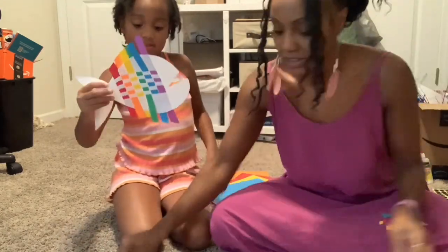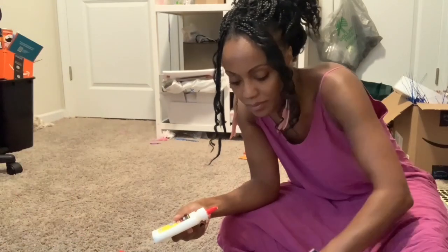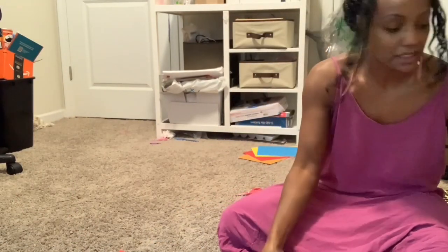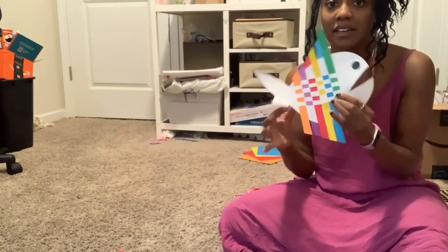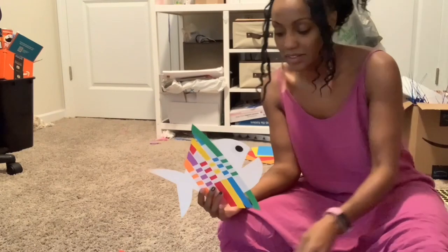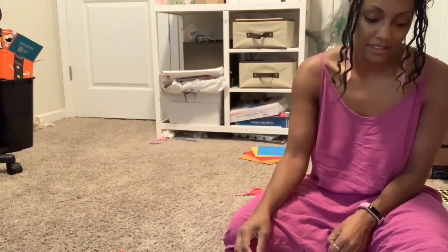Now all we're going to do is glue our eyes on. I'm going to glue mine. And then you can leave it like this if you want, or you can add some strips, or you can color it — that's what I'm going to do.